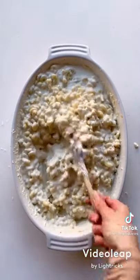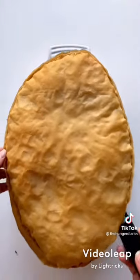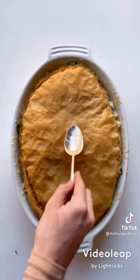Give that a stir, then add a bunch of spinach. You can add fresh or frozen — just make sure frozen is well drained and warmed up. Next add your filo dough topping. Then just break in and enjoy.